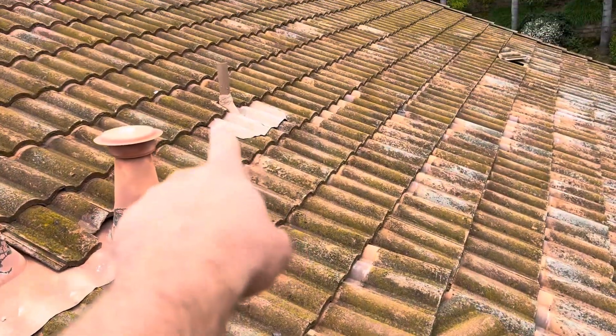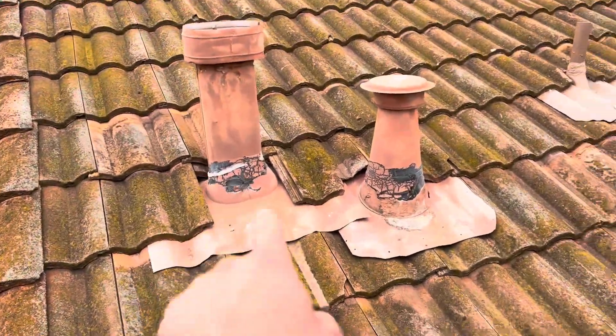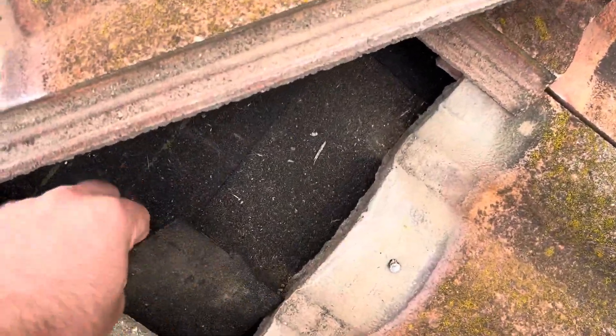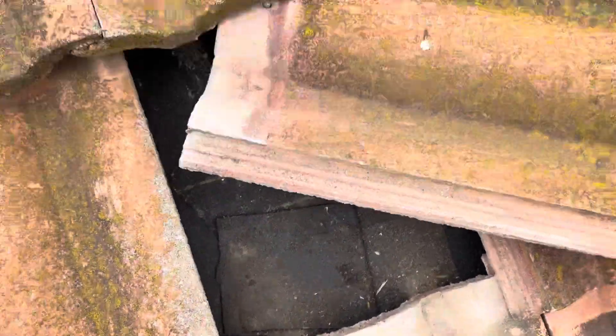I can see some of these vents have been redone recently, and this one has a little bit of mastic caulking around it. This paper here is newer — whenever that repair was done — and I can see a spot repair was done right here with some of these tiles moved around.